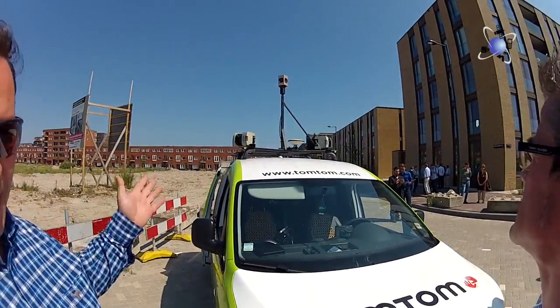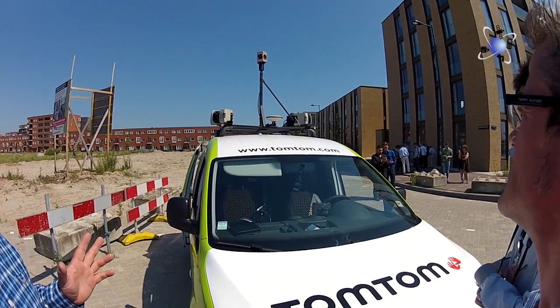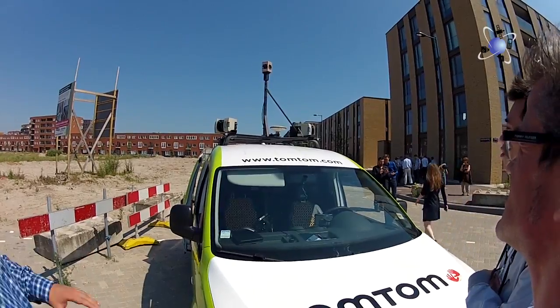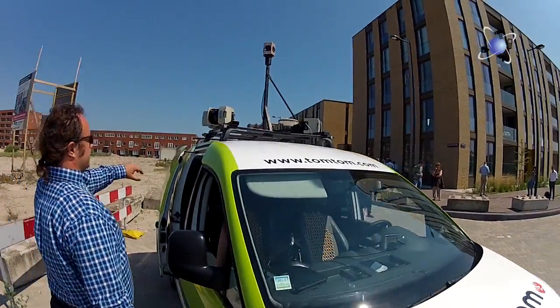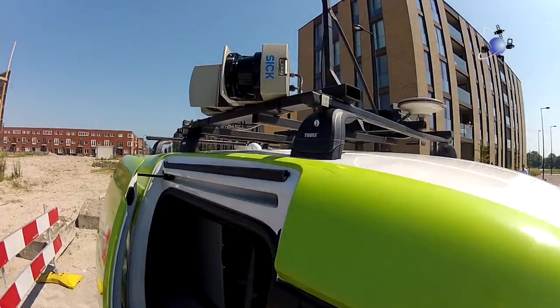We have the Ladybug — Ladybug 3. She has six sensors, all Full HD. These are the SICK lasers used to 3D scan everything.